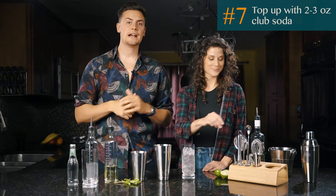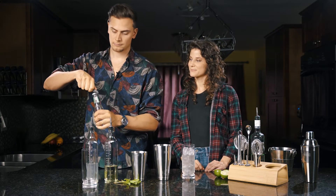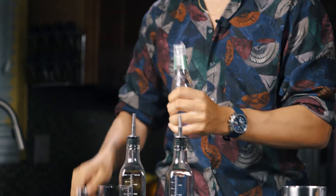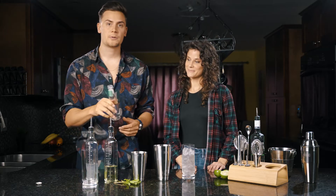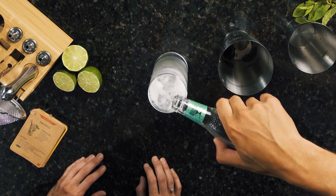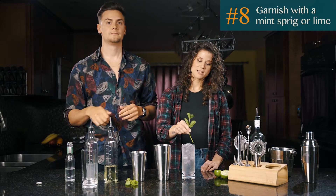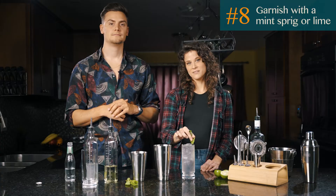After that, top up with 2-3 ounces of club soda. You can just free pour this into the glass until it's topped off. And lastly, garnish with a mint sprig. You can also add in a lime wheel if you please.